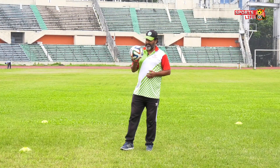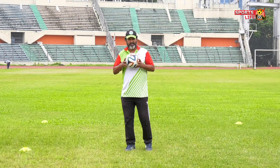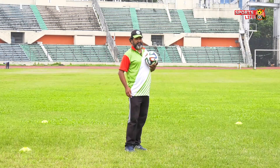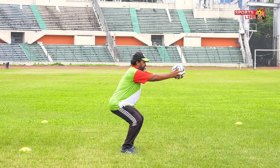This ball is a goal ball. You can do many types of exercises: hamstrings, semi-tendinous, semimembranosus. You can hold this ball for 10 seconds.